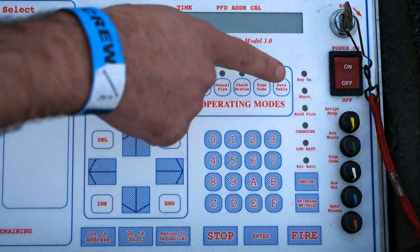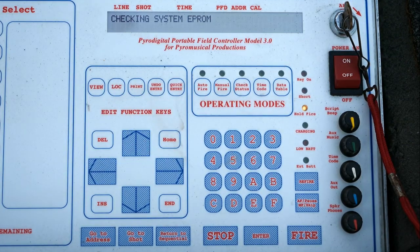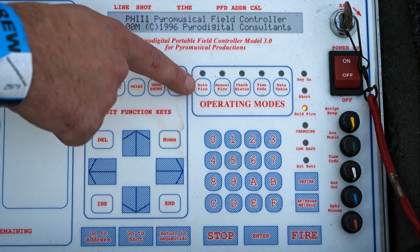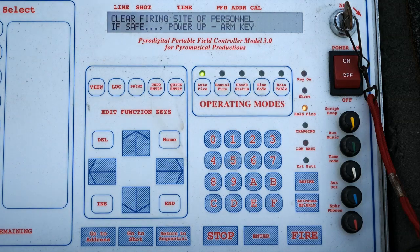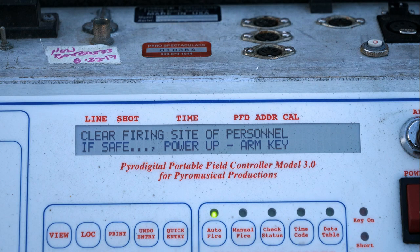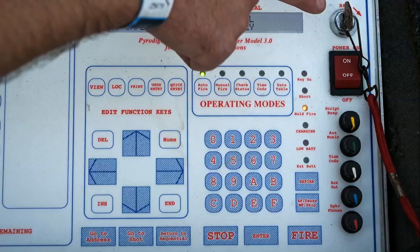First thing, as always, we're going to flip the controller on. Once it's gone through its EEPROM check, we're going to select auto fire in the operating mode section. After you hit the auto fire button, it's going to ask you to verify that your firing site is clear before turning the arming key. So make sure you do so, then turn the arming key.